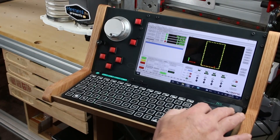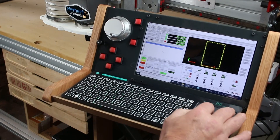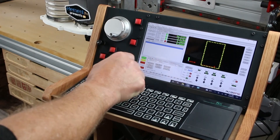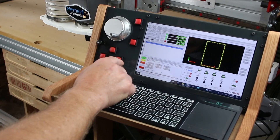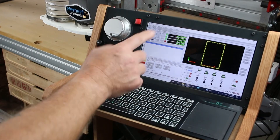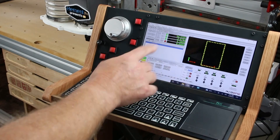The keyboard works just fine — it's just a basic keyboard, but I've got a little trackpad here so I can do some fine work. And the screen is a touch screen, so I can run some operations with my finger. I can run AutoZ touch plate, cycle the start, and load G-code, and do everything that I need to do on the screen with touch.